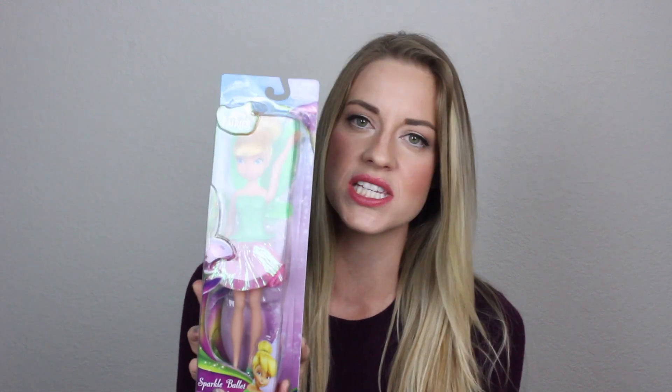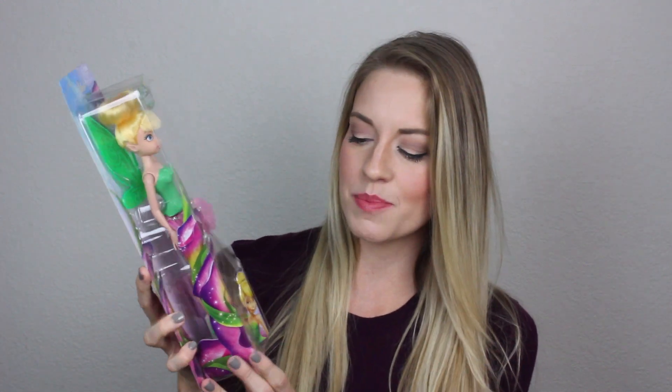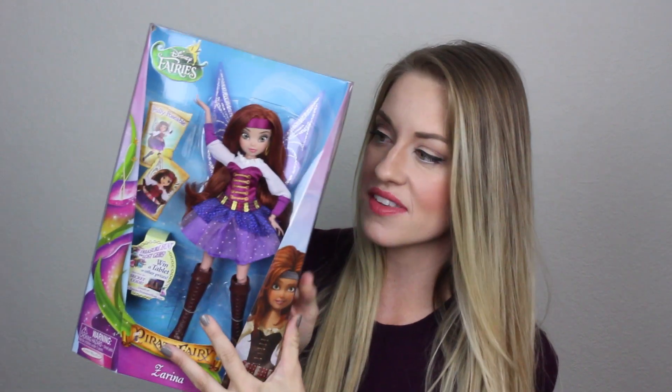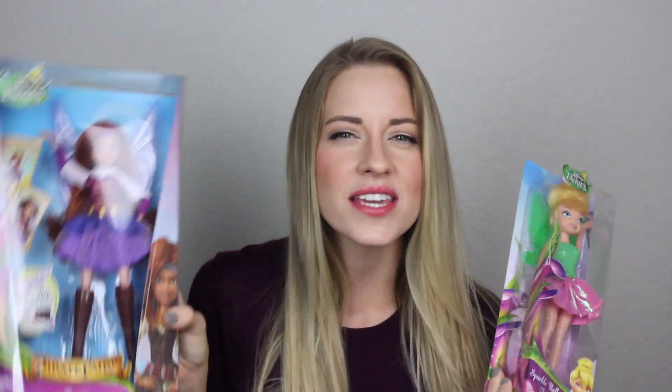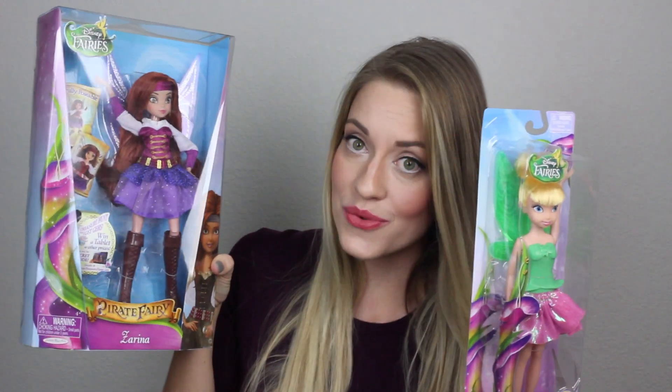So the first thing, let's talk about the Tinkerbell doll. This is the lower price point doll — it's a little cheaper in quality, which you will see when I open it up. It's from the Sparkle Ballet collection. The other one is the Pirate Fairy collection, and we got Zarina — more high-quality, more expensive, but it's really cool to see both so you can compare price points and what you get.